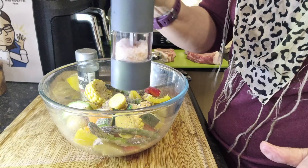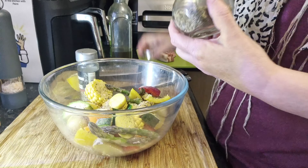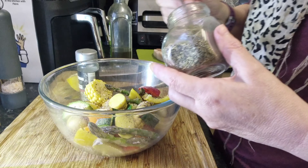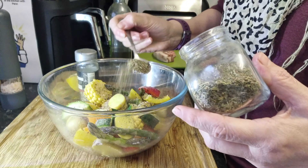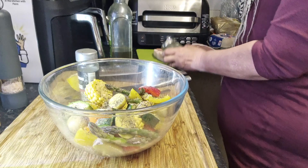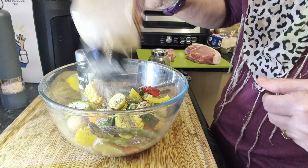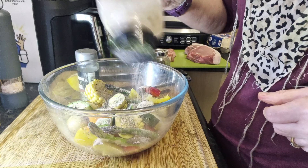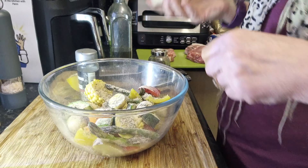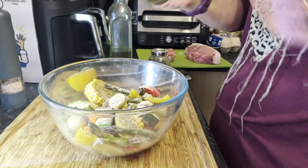Vegetables do like salt — don't be scared. Then some dried mixed herbs, about a teaspoon. Some garlic powder — you could use whole garlic, just cut it or crush it, but I'm going with garlic powder and taking the lazy option today.